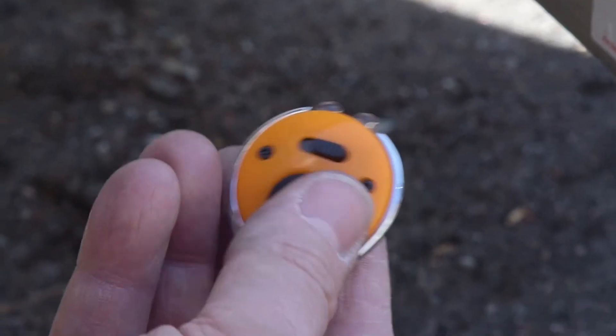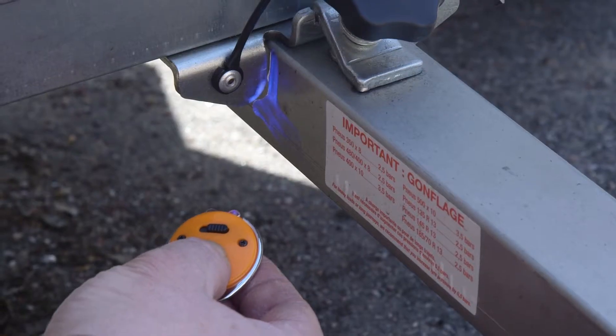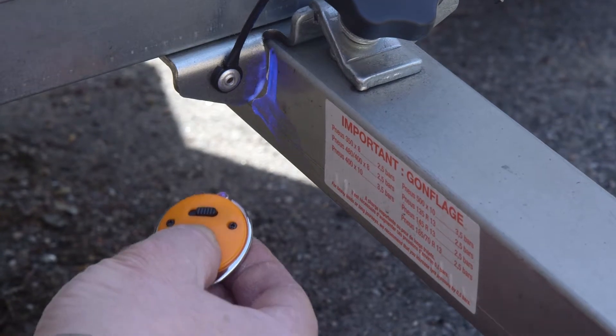The keyring that comes with the kit contains a light and a UV light to show up the fluid that's been applied to the trailer.